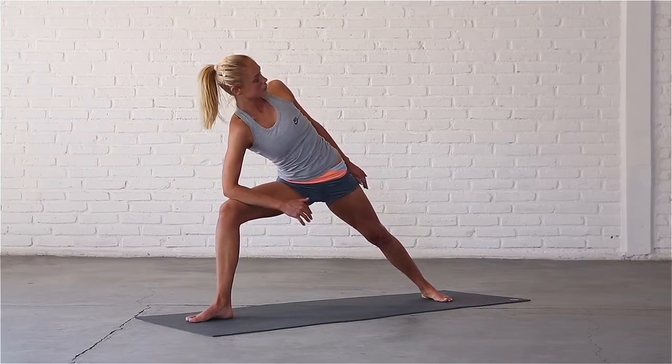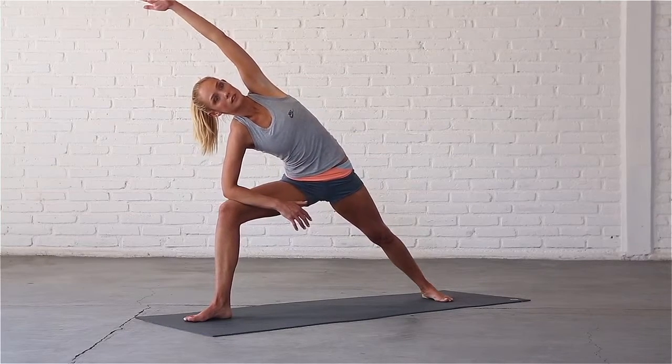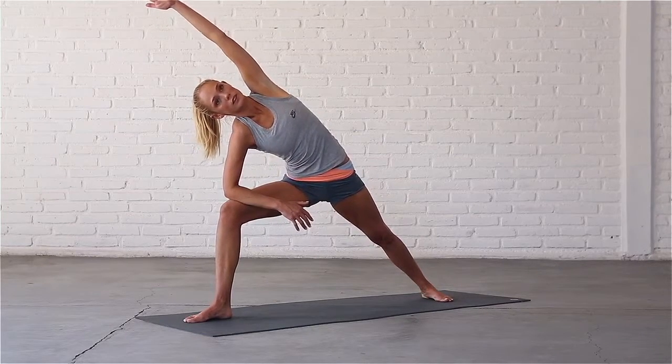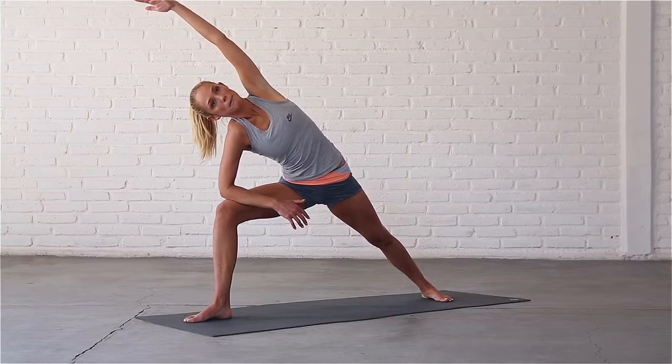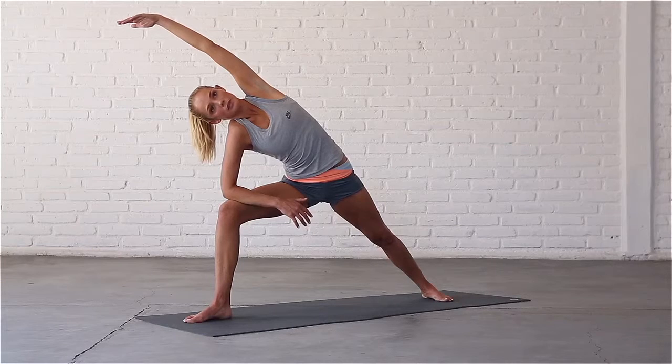Roll your left shoulder back and circle your left arm down and across your body into extended side angle pose. Reach through your fingertips to feel a stretch down the left hand side of your body. Stay here for a few breaths, taking care not to let your right shoulder collapse.